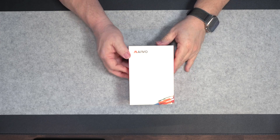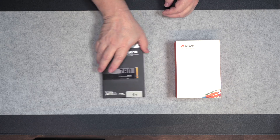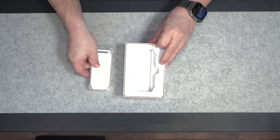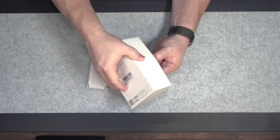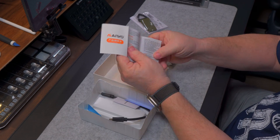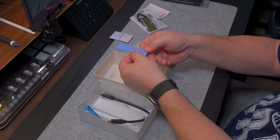The first device we're going to look at is from MauWu. It's a MauWu 40 gigabit per second M.2 NVMe. It has a built-in fan and supports Thunderbolt 3 and 4 and USB 4. It's tool-free and has an 8 terabyte capacity. The case is aluminum. The NVMe I'll be using for both enclosures is the Lexar 1 terabyte NM790, which reads up to 7,400 megabytes per second and writes up to 6,500 megabytes per second.